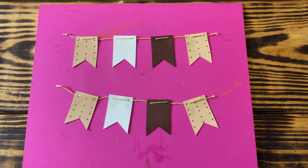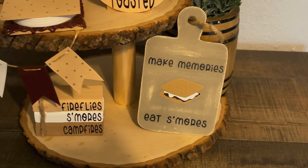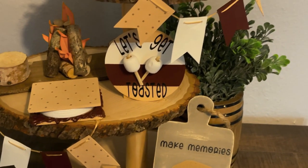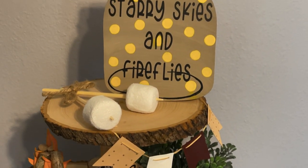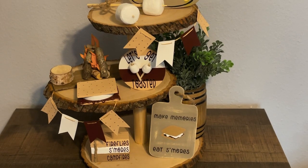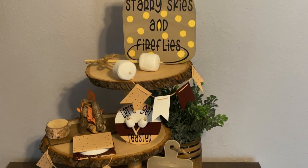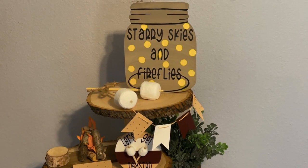Here's the final reveal of my s'mores themed tiered tray. I am absolutely thrilled with how all these projects turned out and came together. Don't forget to give this video a thumbs up if you liked it, and if you haven't hit that subscribe button already, go ahead and click it. I'm also on Instagram — I'll leave that info in the description below. Be sure to check out the rest of the playlist and the ladies in the description box. I'll see y'all next time.